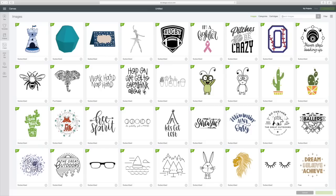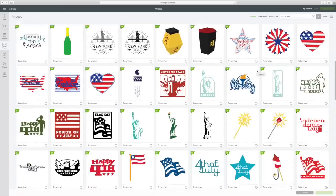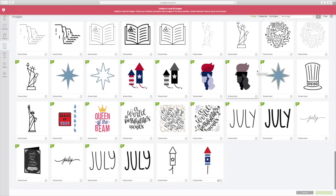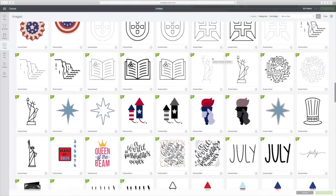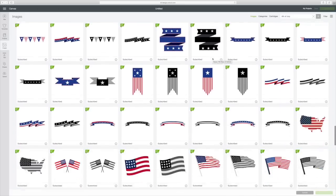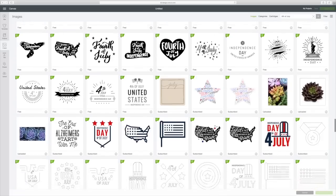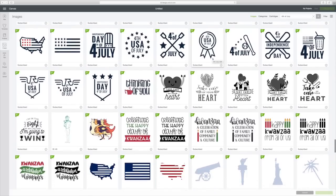Go up to the top right corner in that search box and just type in 4th of July and hit enter. That will bring up all the 4th of July images that they have, and they have tons of them — so many it's not even funny. You can see there are a lot of 4th of July items you could put on your shirt, mixed in with a lot of other things.